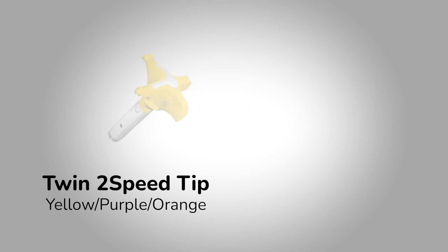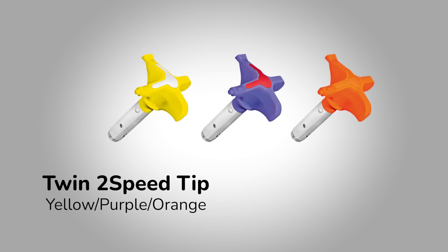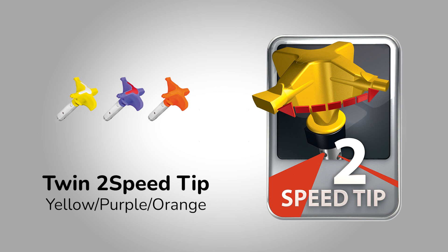The Twin 2 Speed tip — yellow, purple, and orange head — are two tips in one. These are adjustable by simply twisting the tip itself in situ.